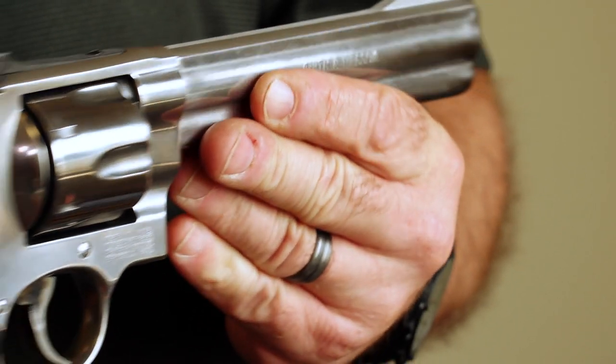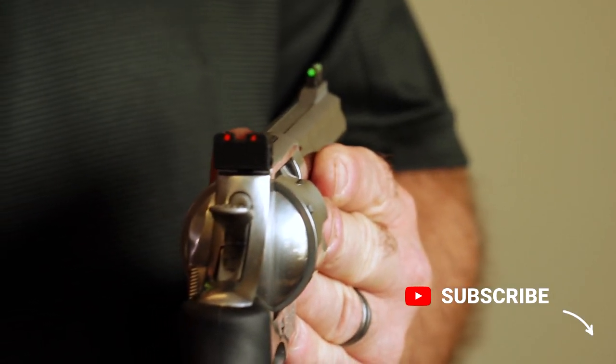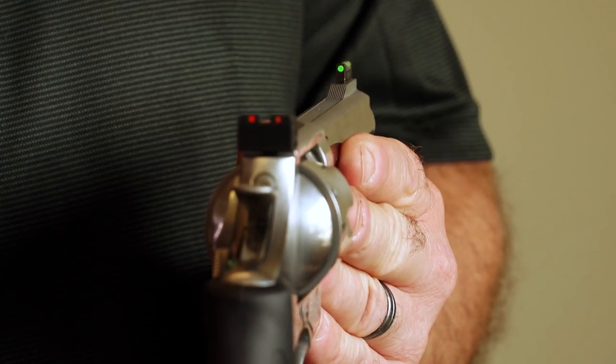You can take a Hi-Viz product, and for eyes like mine, it really makes it easier to acquire the target. Hi-Viz probably has the most complete product line for a fiber-optic type sight company.